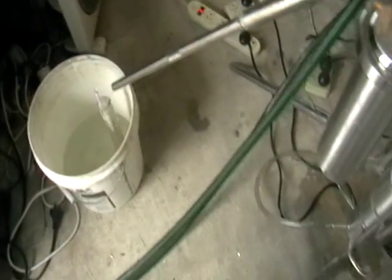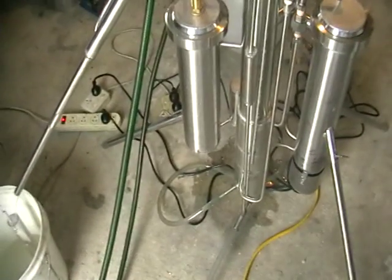This is a continuous stripping still, and it deals with sugar-based mash.